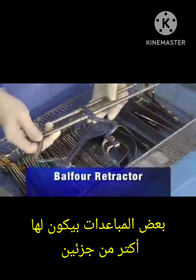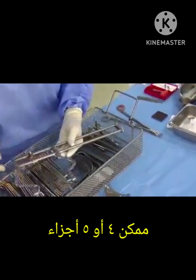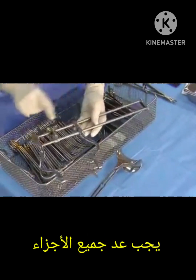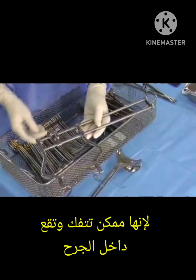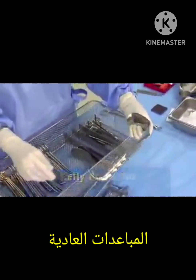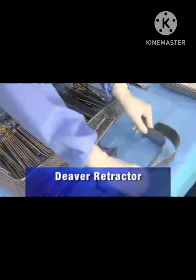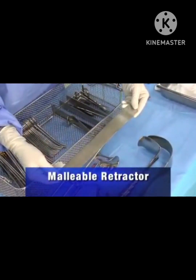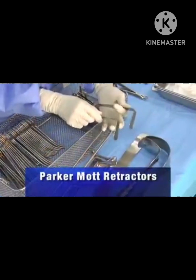Never move instruments out of the pan until they have been counted. Scalpel handles: one, two. The Balfour retractor is another example of a multi-piece instrument — count one blade, four pieces, and three screws separately.